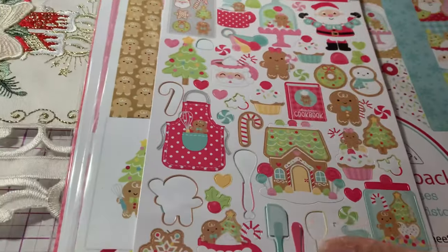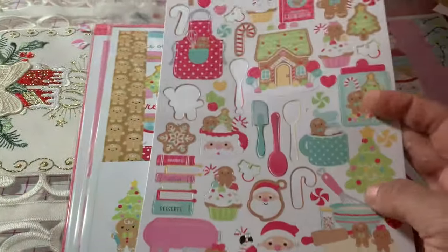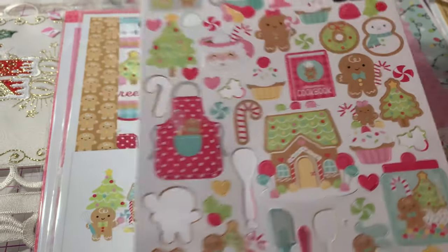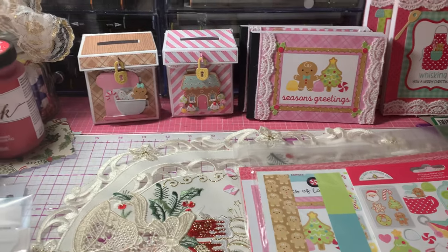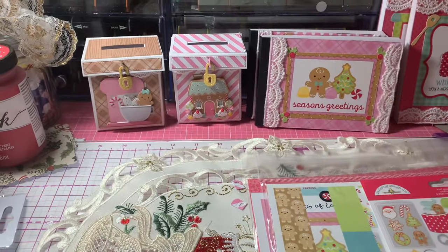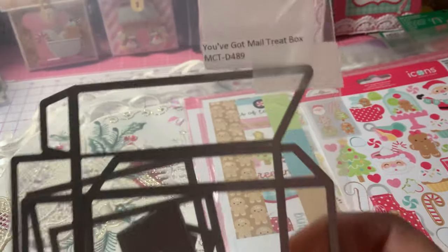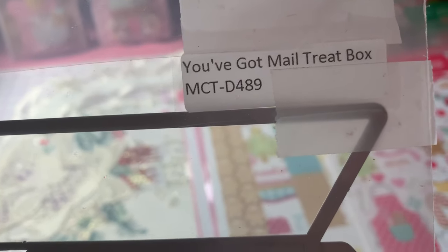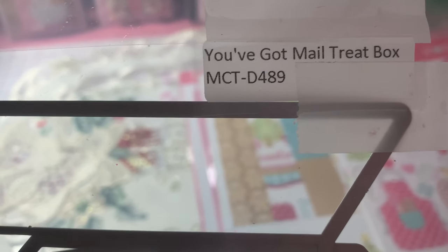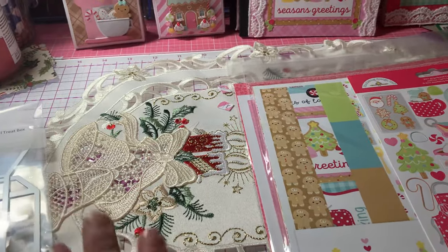I also used some of the stickers from the collection — Gingerbread Kisses. This is one of the sticker collections that you can get. And then I also used the My Creative Time You've Got Mail Treat Box to make these little treat boxes. This recently just came out from My Creative Time. The item number is NCTD489. If you haven't seen it, check out the My Creative Time YouTube channel and their website. So those are the products I used, along with some lace from my stash.